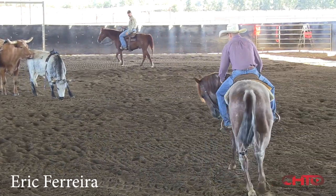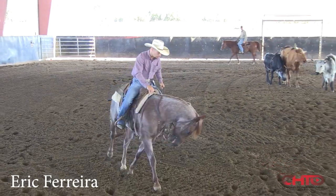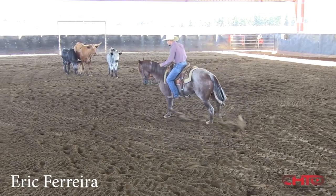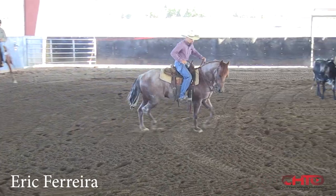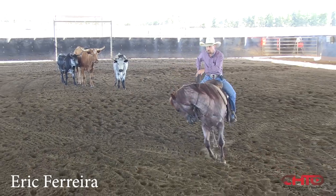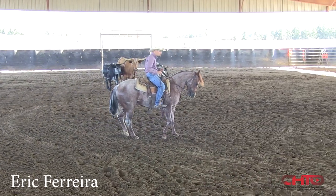I'll trot around here and make sure he's between my hands and my feet and there's not a whole lot of resistance. That's real key to these two year olds — keeping them really soft and letting the cow pull them, but where they're soft enough they can get back through that other turn without a whole lot of resistance, where you can get that chin.